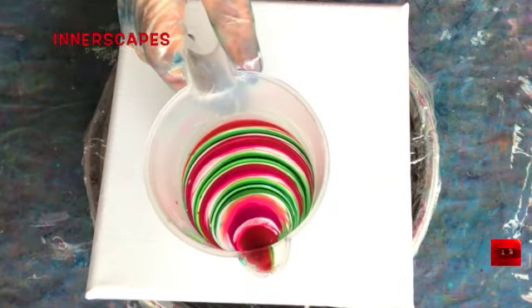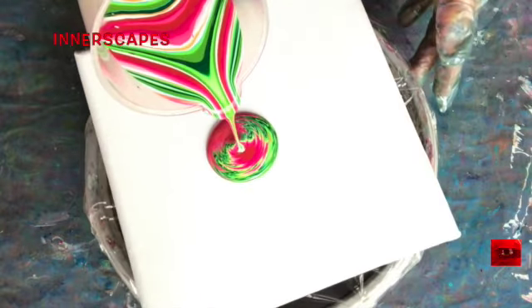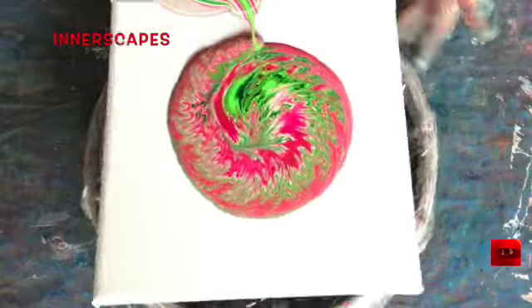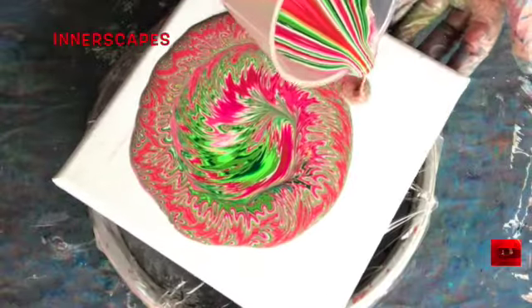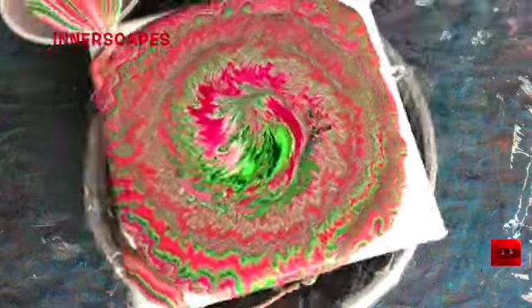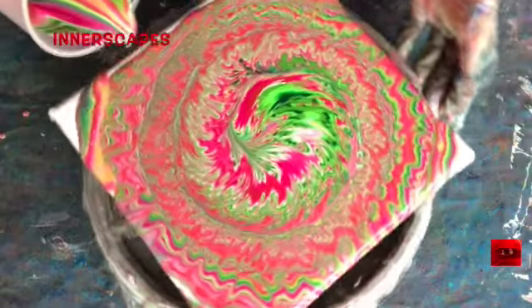Look at that. Oh, I love the way that looks. And the way it pours out, and the stripes maintain their integrity. This is Artist Loft paint with Flotrol and Gloss Medium as a pouring medium. There's one drop of silicone in some of the colors, and I don't remember which colors have it. And I did put a tiny bit of silicone on the bottom of the cup so that the paint would flow out.